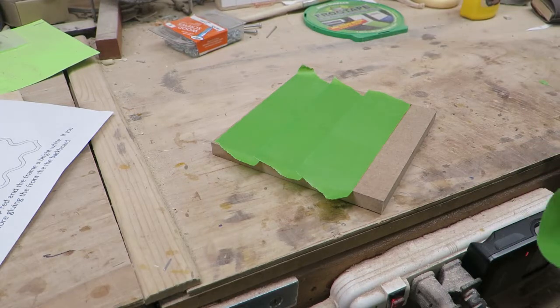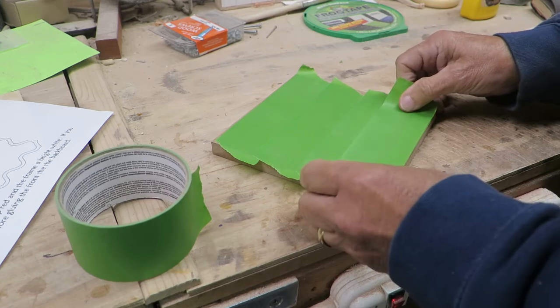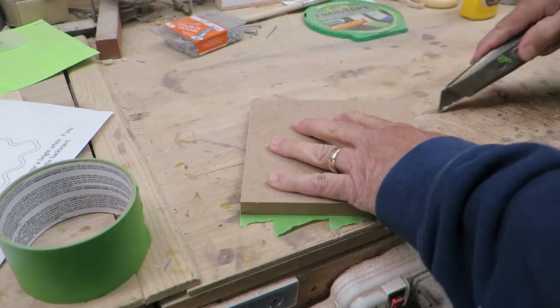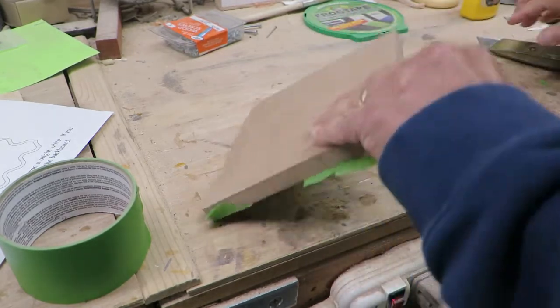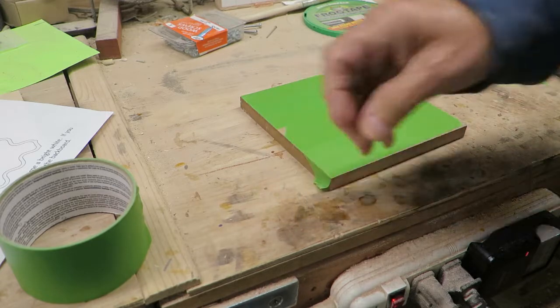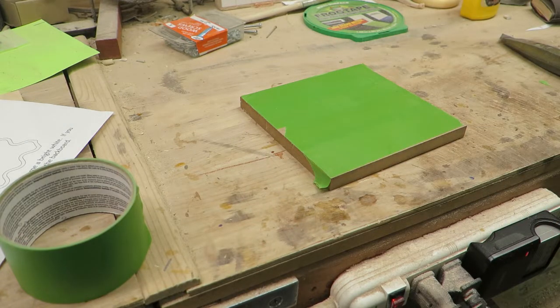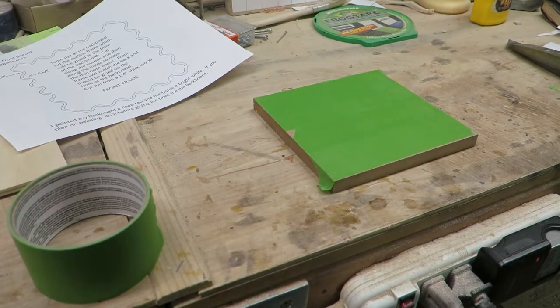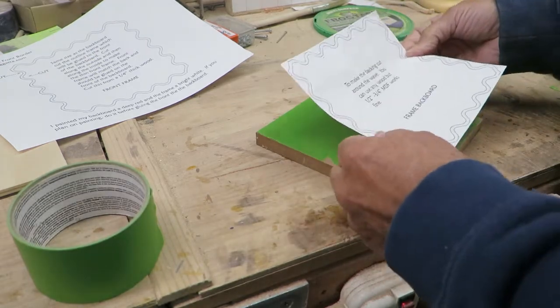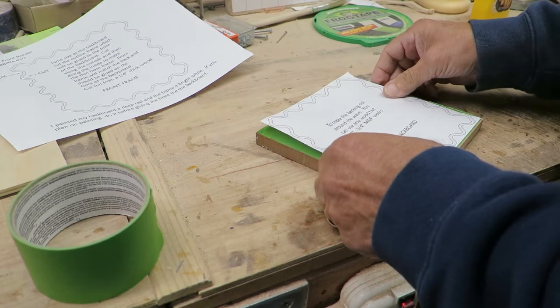So let me get my tape on here — just a matter of putting it down, flipping it over, and cutting the pieces that hang over the edges. There we go, our board is ready. Now we want to cut out our pattern and then glue it down with an adhesive to the board to get ready to cut. I've put glue stick on the back of the pattern and I'm going to put it right over the top of the board.